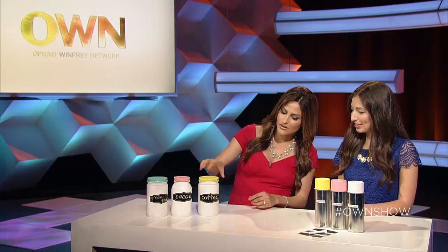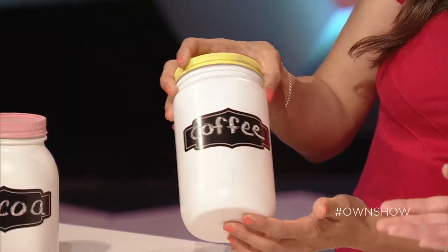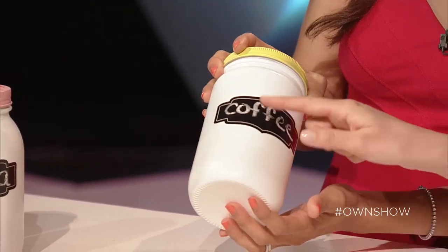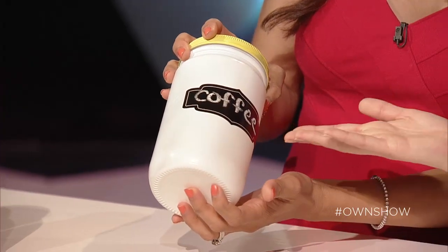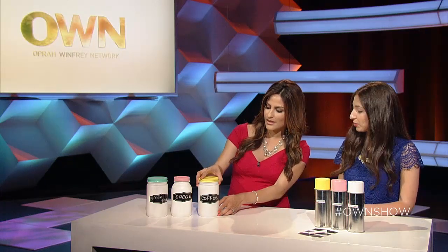This is so cute — I love the way you did this, how it's like chalk stickers, right? Exactly, they sell these chalkboard stickers all over the place now. You can erase them, so here we have 'coffee' — once you run out, maybe you want to switch it to 'tea' or anything. They're really versatile and a great practical tool to have.